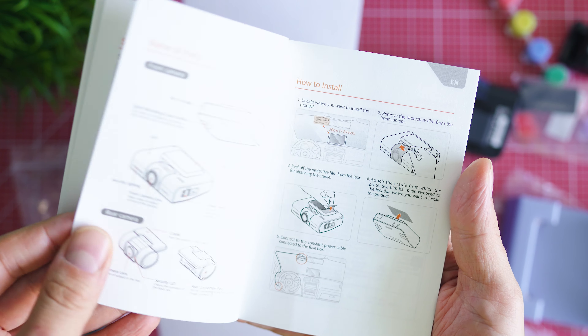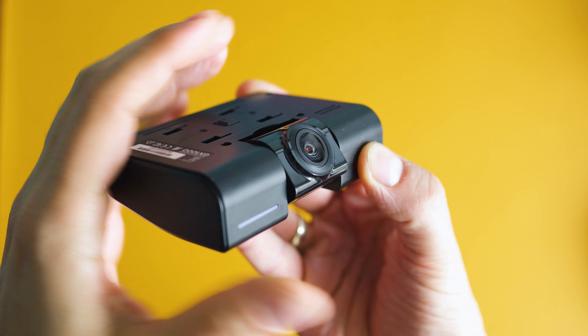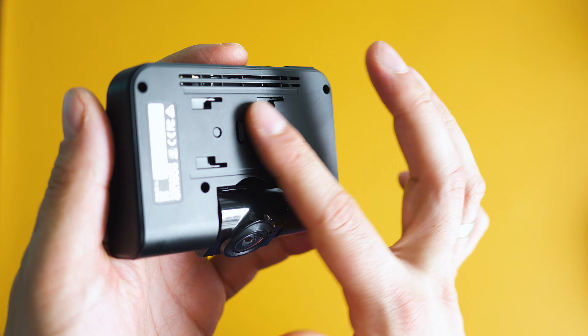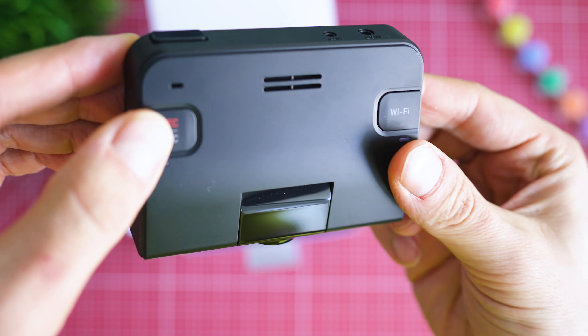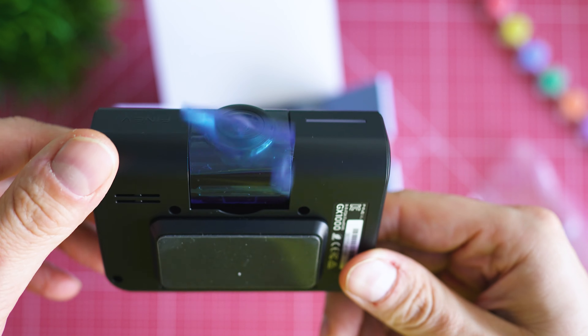The front unit has pretty nice construction, a good choice of materials, the lens is rotatable, and there's a quick release mechanism as well. I rarely say this, but it is quite an excellent setup for a dash cam without a display — really well done.